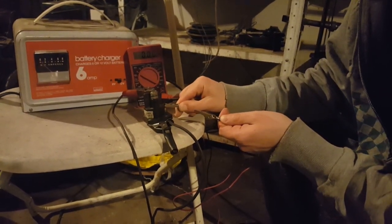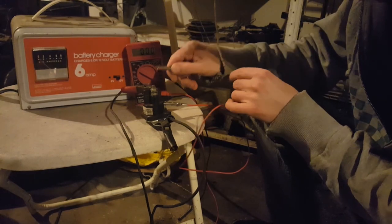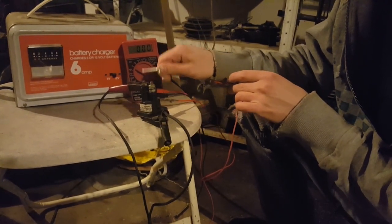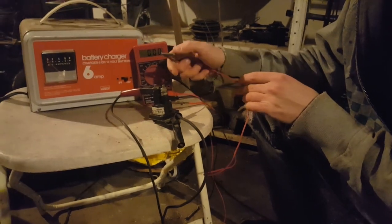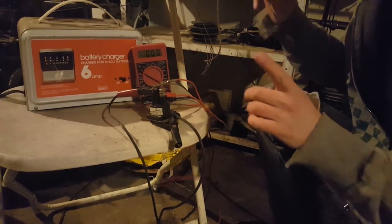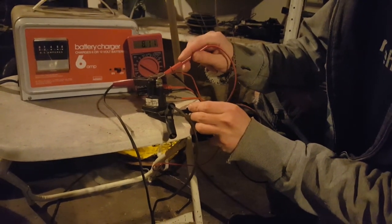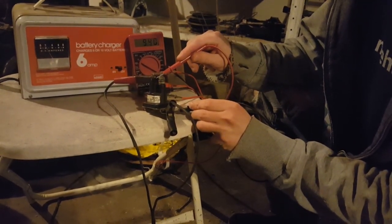The test lead is, like I said, just a couple of alligator clips. You might see some sparks when you connect it, and even without a multimeter, if you hear a clicking noise, that should be a good indication that it's working.